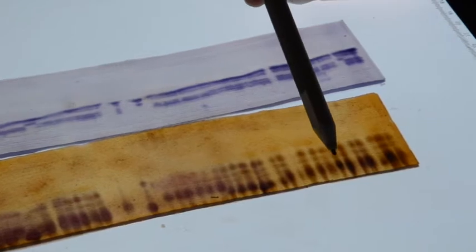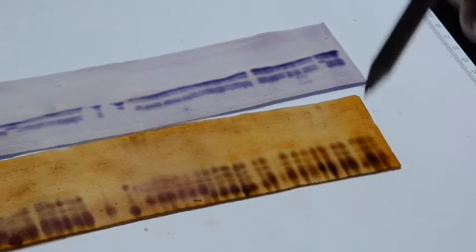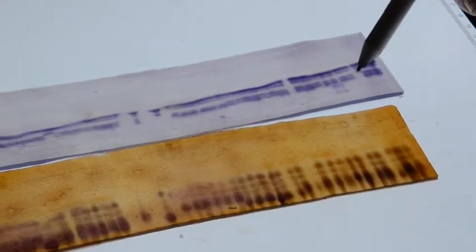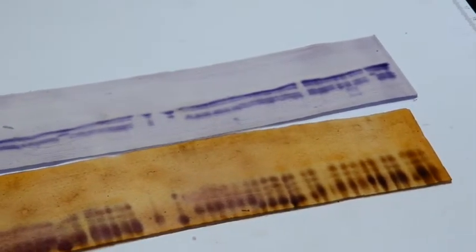When exposed to electrophoresis, these different forms of the enzyme known as isozymes will migrate at different rates and produce distinctive banding patterns. Based on the female and male inbred patterns, an expected hybrid pattern can be determined for each isozyme.